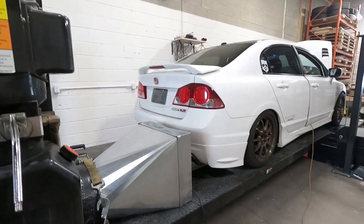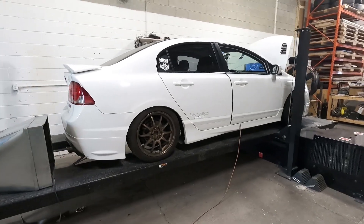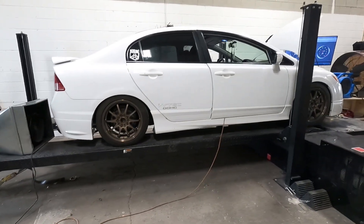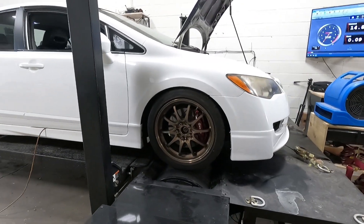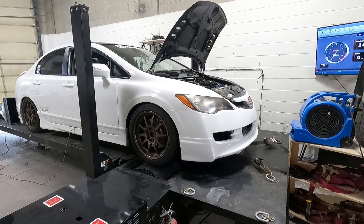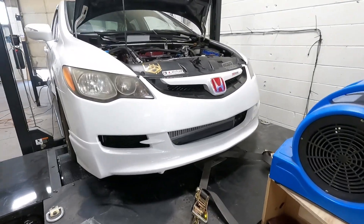The owner has done a few things to it. He's put a Mugen lip kit on it and Civic Type R side skirts, and obviously wheels, and upgraded the brakes to Brembo on the front. But what makes this car very special is that he has also done a custom turbo setup and semi-built the engine.